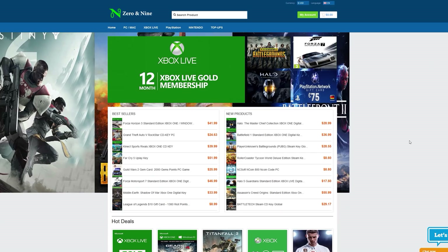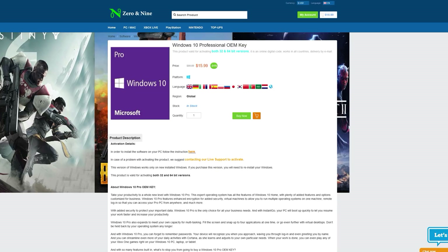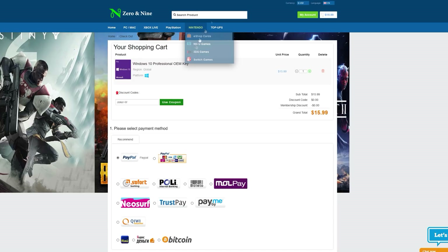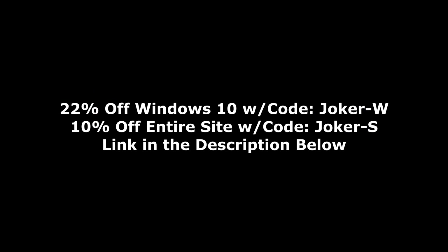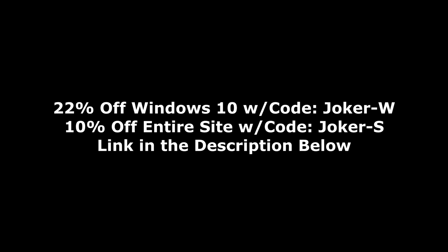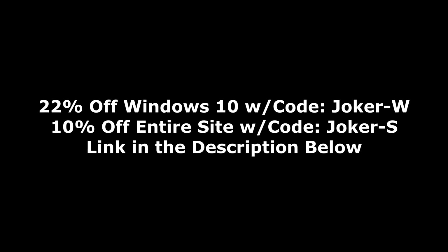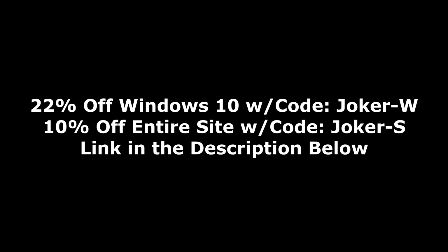Today's video is brought to you by ZeroN9.com, where you can save money on PC games for all of your favorite platforms like Steam, Origin, Uplay, and more, as well as software like Windows 10 Pro or Microsoft Office Pro 2016. If you use the code JOKERW at checkout, you can save 22% off Windows, bringing the price down to $12.47. Or use the code JOKER-S to save 10% on the entire website. Check out the link in the description below.